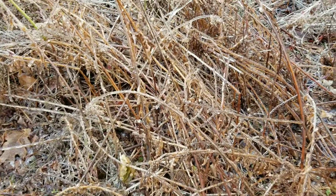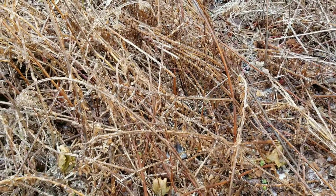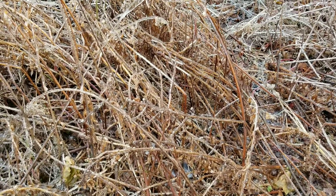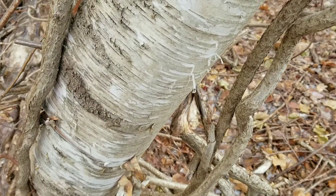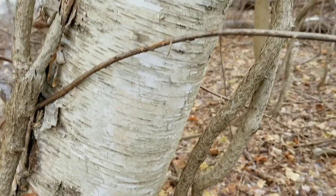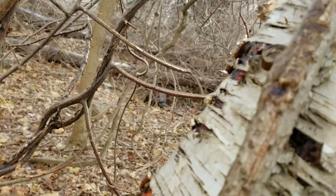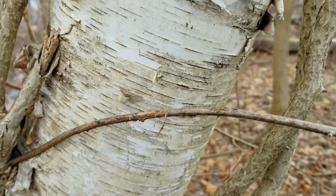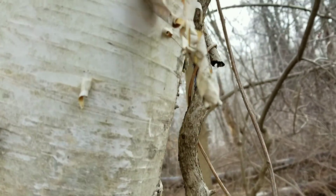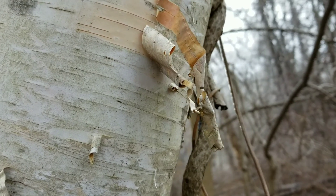All of this plant matter is effectively useless for making fires, but there is one thing that should remain dry that you can use as tinder. For those of you who don't know, birch bark is flammable, and since the ice had a direction to it when it fell, only one side of this tree is covered in ice — so these strands would be your lifeline in starting a fire.